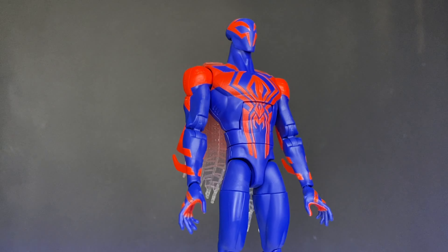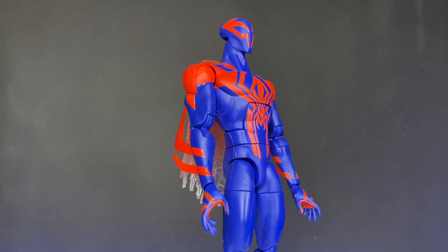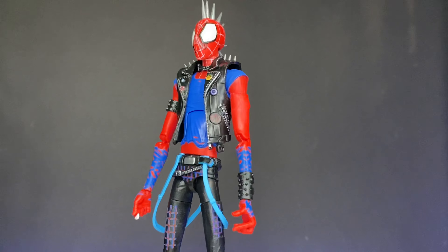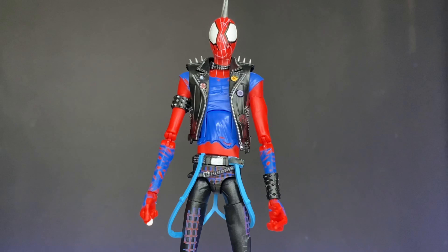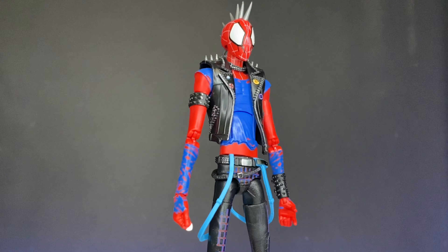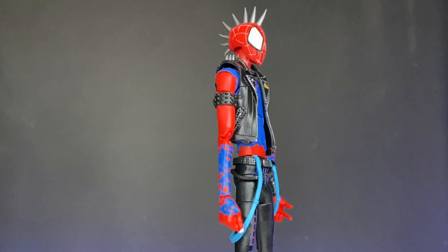Overall, I think the Spider-Man 2099 looks pretty good and pretty close to what it's supposed to — passable in terms of the aesthetic. And then the Spider-Punk is really, really good looking. I genuinely love the look of this Spider-Punk. I think it's one of the most fun-looking Spider-Men in my collection, and when I look at this it just makes me smile.